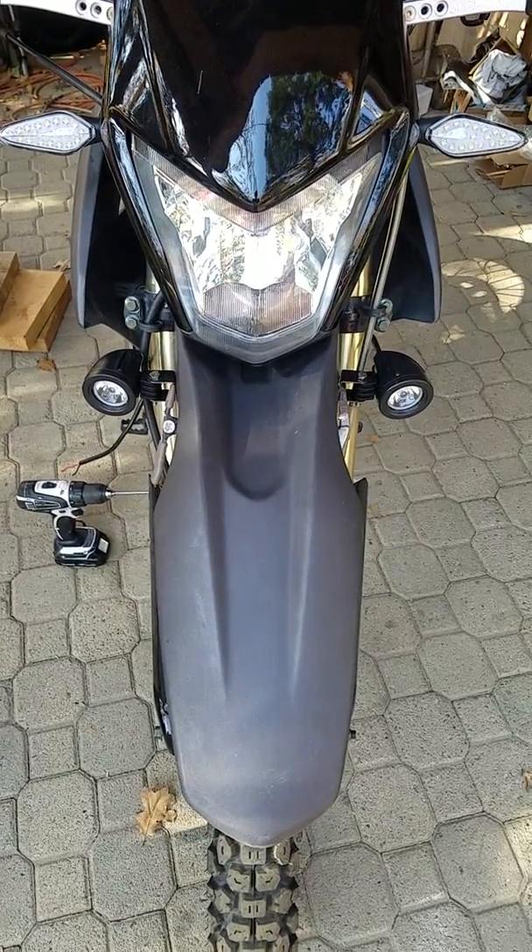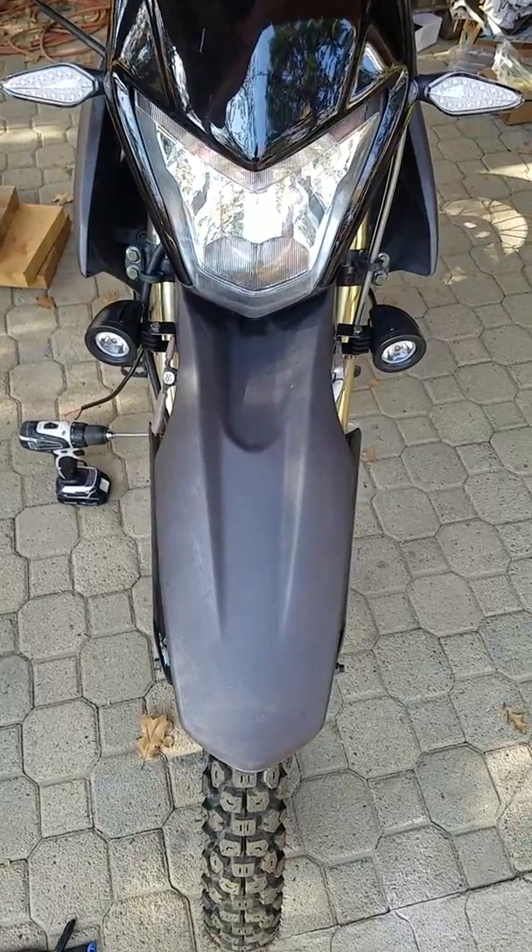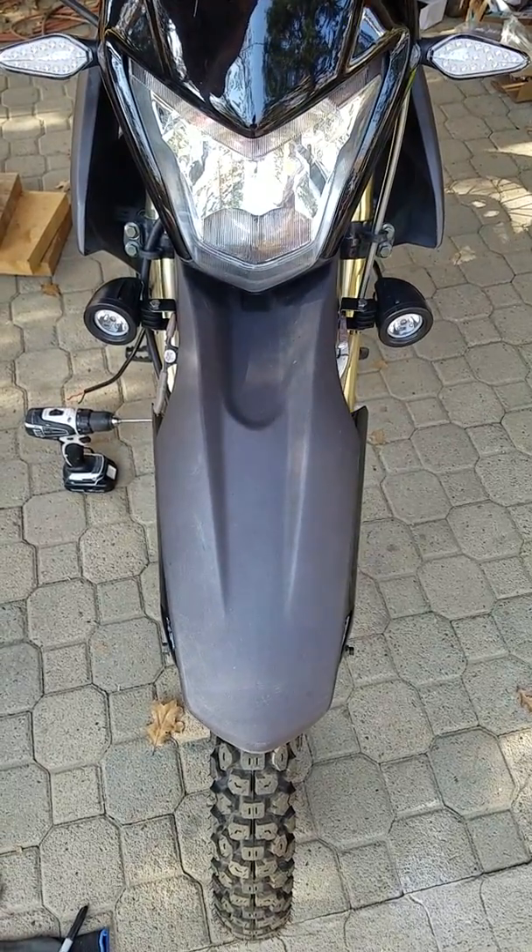All right, time to mount up some auxiliary lights to my Zongshen CSC TT 250.